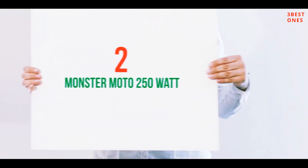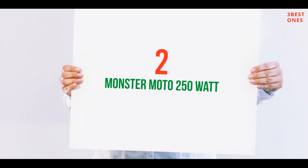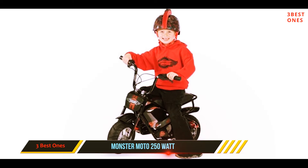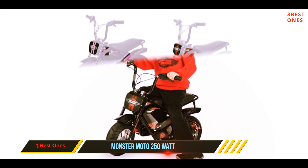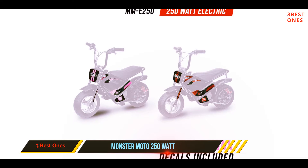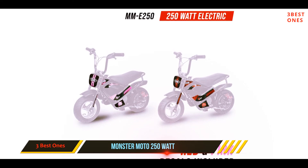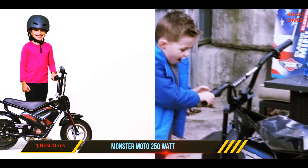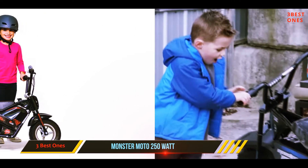Coming in at number two, the Monster Moto 250 Watt. The Monster Moto 250 Watt electric mini bike is our choice for the most budget-friendly mini bike, coming in at less than $300. It's easy to complete the assembly of this bike and the required tools are all included.